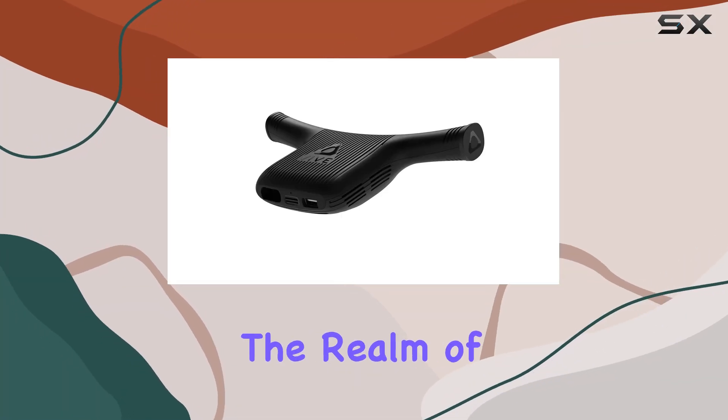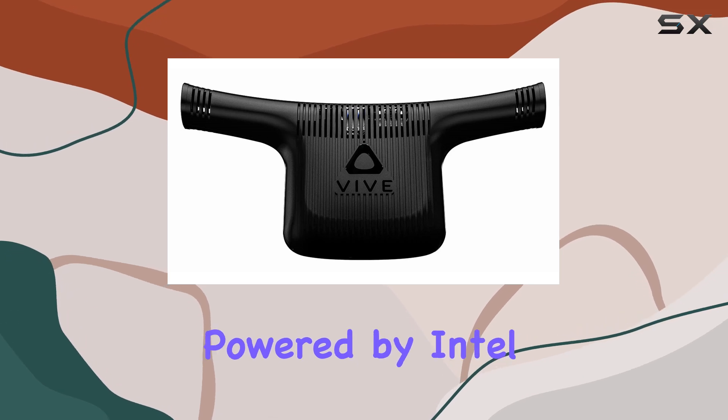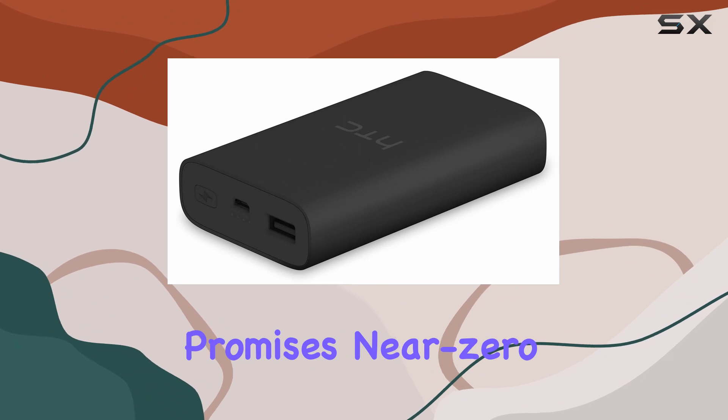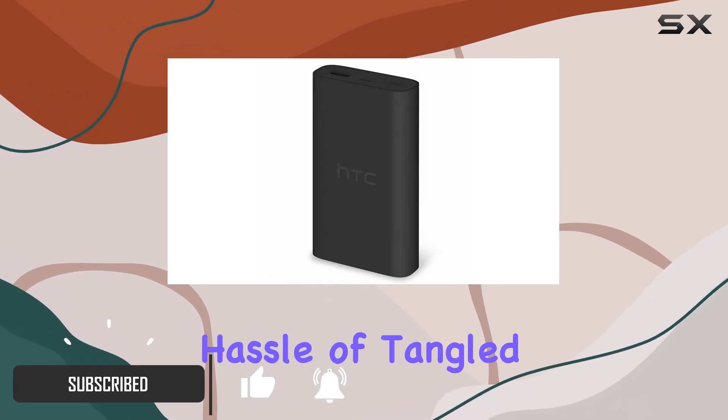Today, we're diving into the realm of wireless virtual reality with the HTC Vive Wireless Adapter. Powered by Intel WiGig technology, this adapter promises near-zero latency, ensuring an immersive VR experience without the hassle of tangled wires.